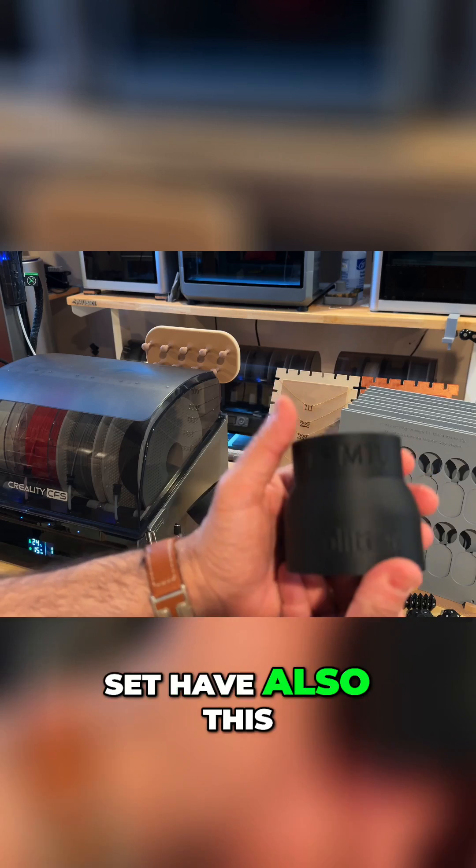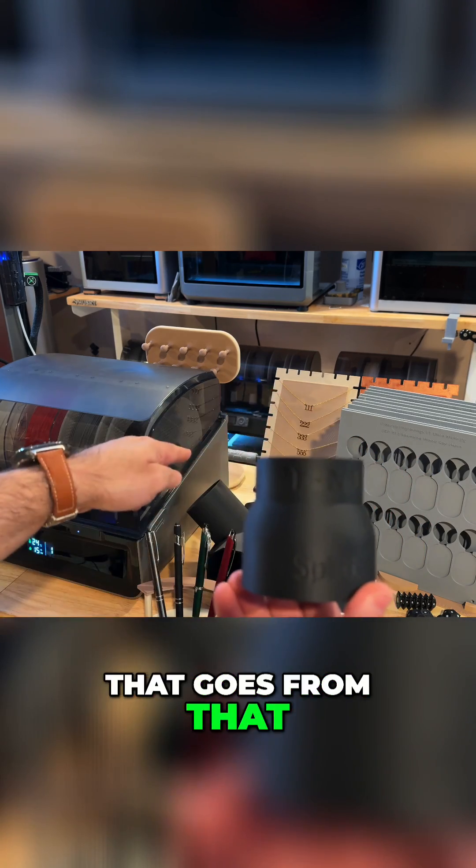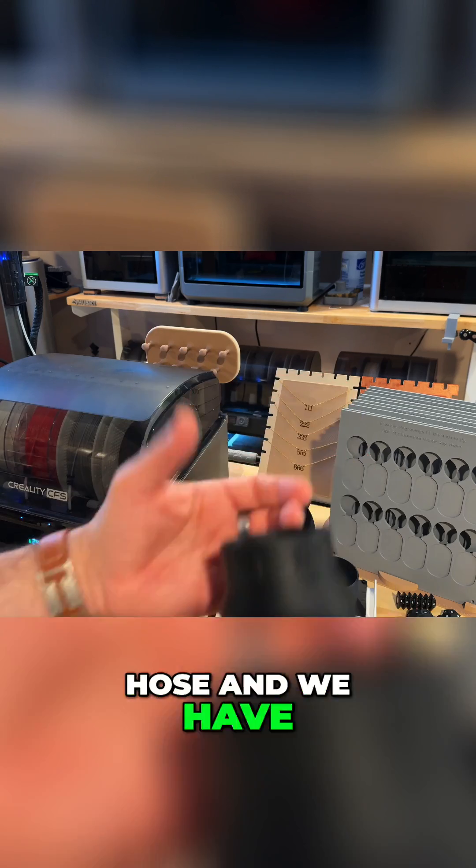We also have, as part of that set, this piece — also printed on the Creality High. This is a reducer that goes from that adapter to a smaller hose. We have several hoses that we work with.